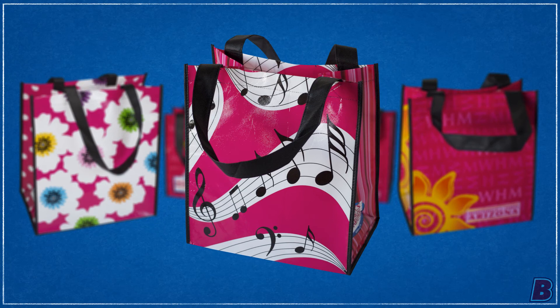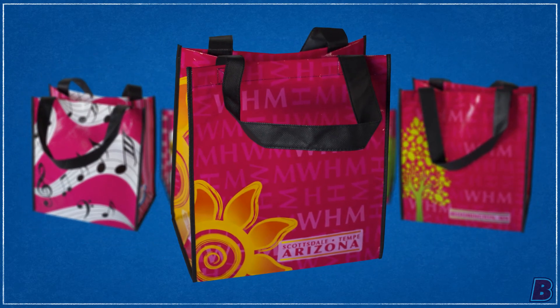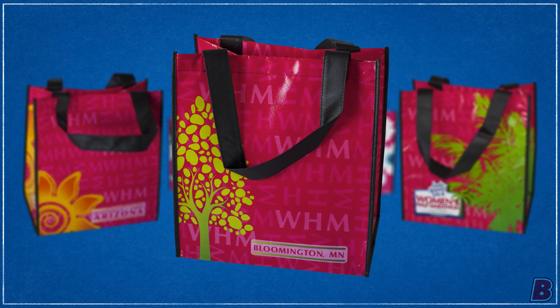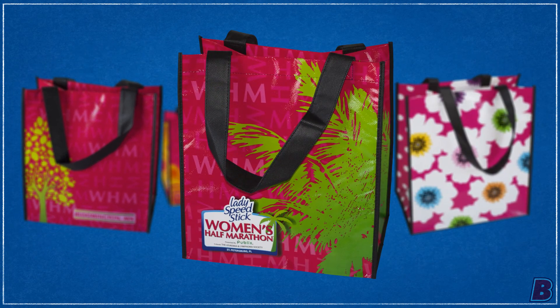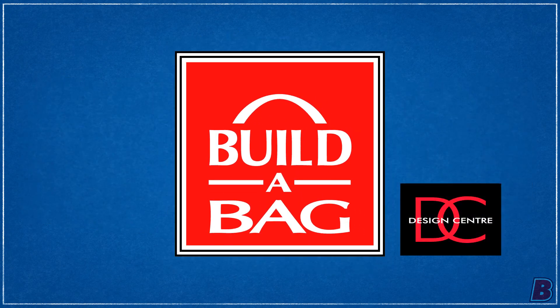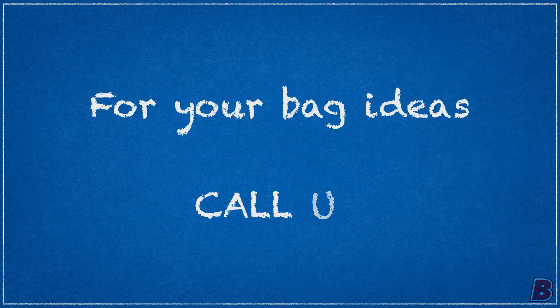This tote was such a success with the participants, it expanded to new orders across the country. Done — simple. Build-A-Bag from the Design Center. For your bag ideas, call us.